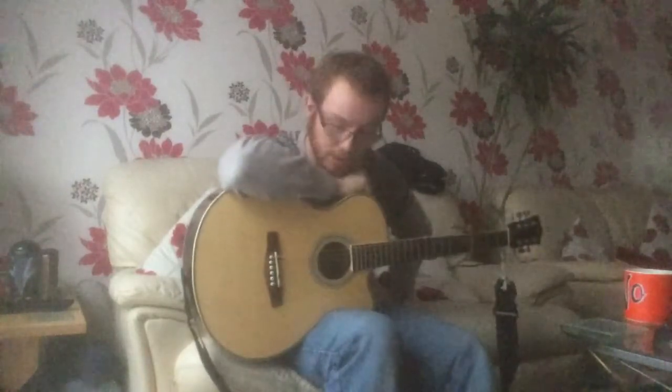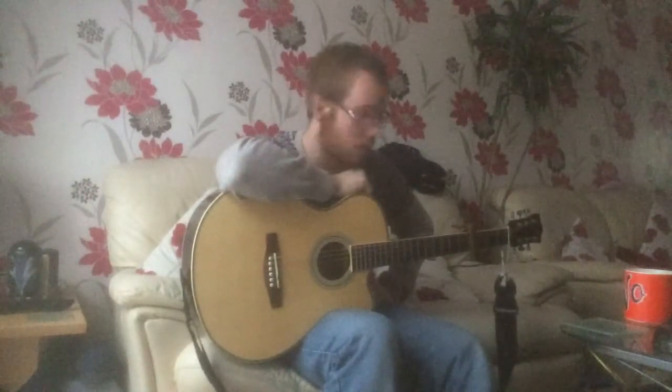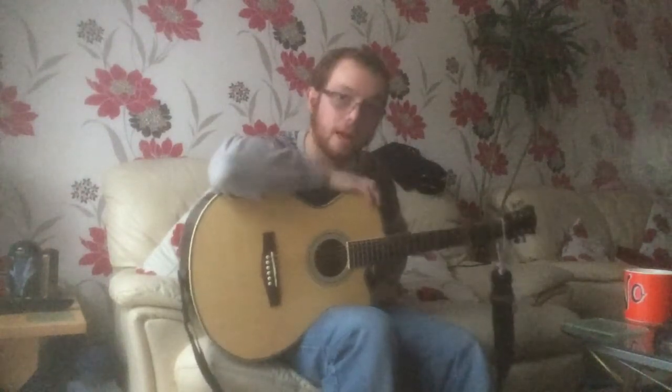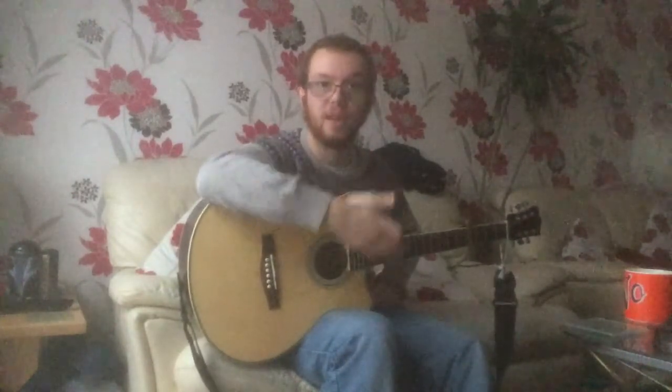So I'm going to talk you through how to play it. I've watched this being played on Jools Holland, and he's playing it with a capo on the third fret. I've got a capo on the fourth fret because my guitar is in E-flat tuning with no capo, for some weird unknown reason.